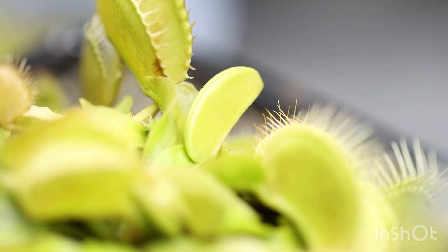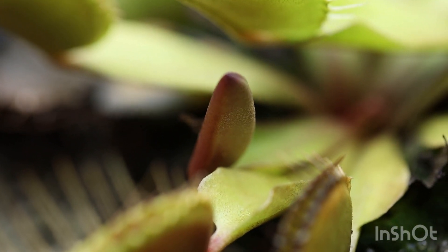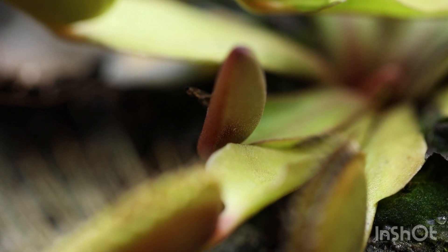What's not normal is when the baby traps start to die. That's a baby trap right there, and this is a baby trap. If the baby traps start dying right at the tips, or right where the future mouths of the trap will be, that's a serious sign.